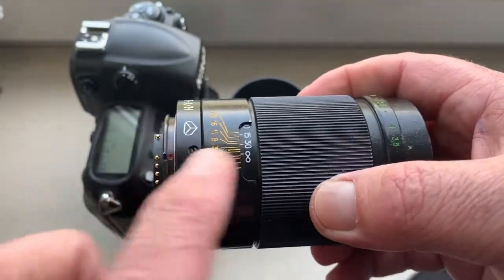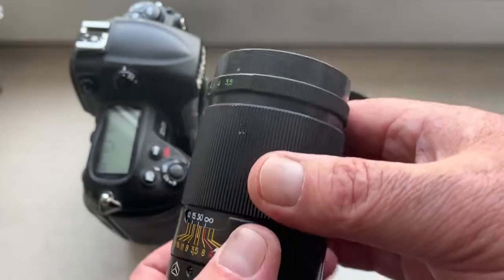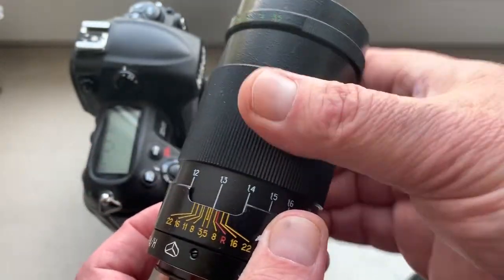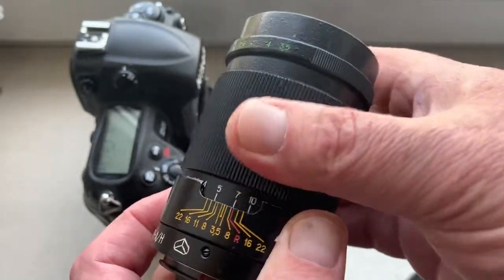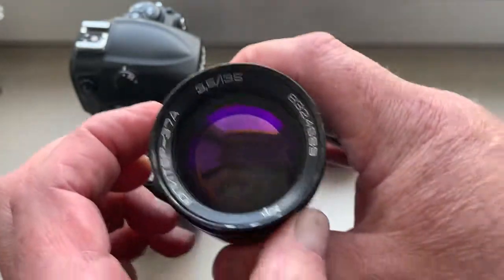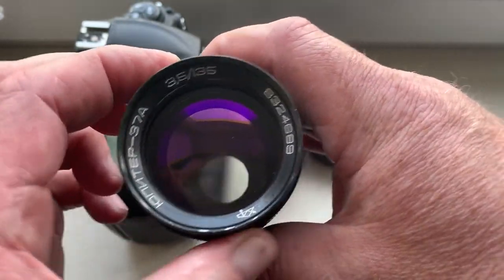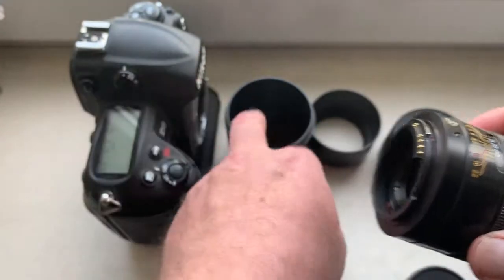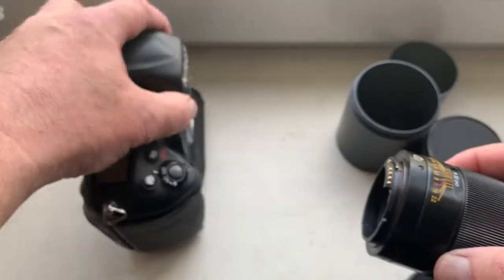Now I check your lens in my camera. Look, all mechanism work very good. Aperture and checking.